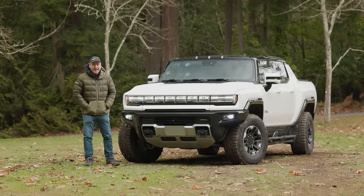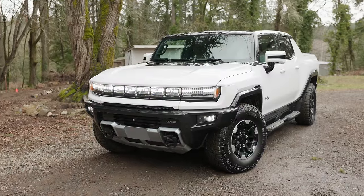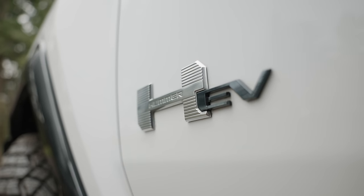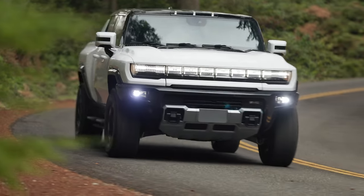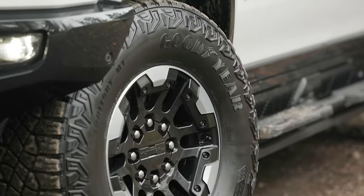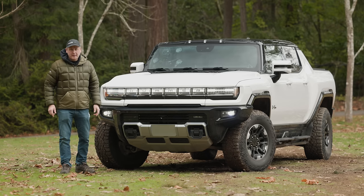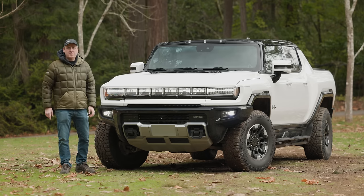Hummer is back and in a very big way. This is the all-new GMC Hummer EV-SUT. It is all-electric with three motors, a thousand horsepower, and tons of off-road ready goodies. But can it conquer our peninsula off-road course? We're going to find out right now on Driving Sports TV.